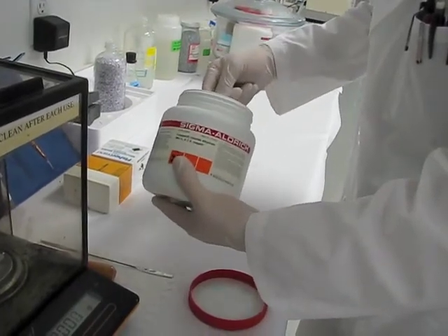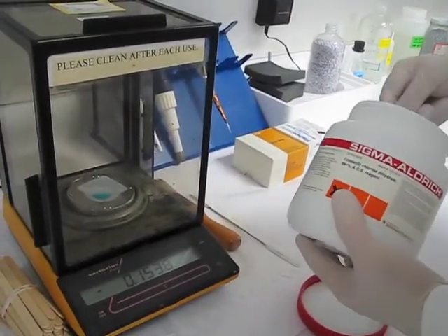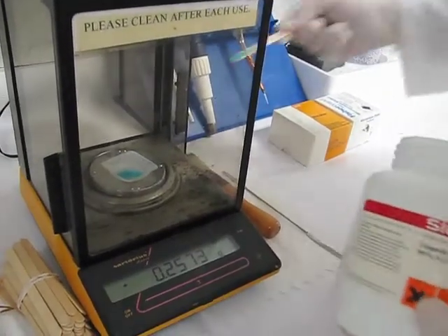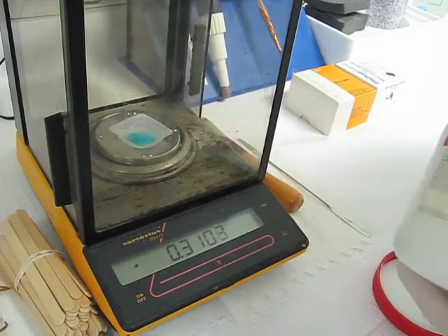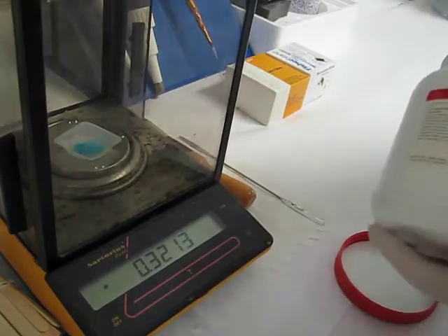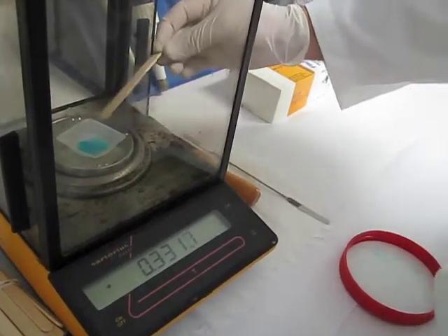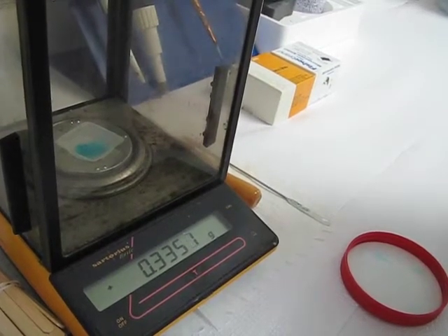Let me just take a little bit here. So that's .15 ... .25 ... .29 ... .31 ... .32 ... and we're at .336 grams. That's close enough, because we're working to three significant figures. Let's close this.